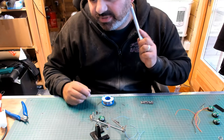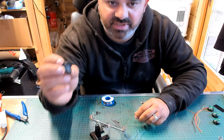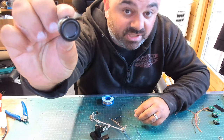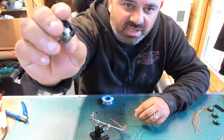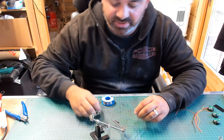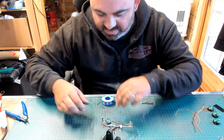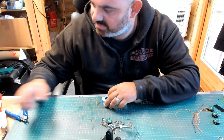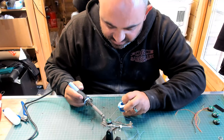So, the first thing I need to wire up is the speaker. These are the speakers — really, really nice speakers. 24mm diameter with extra bass. Really, really nice speakers. I'm just going to wire that up. My soldering iron is nice and hot.